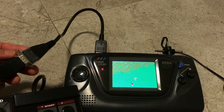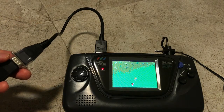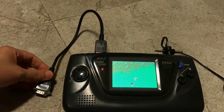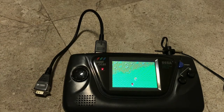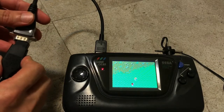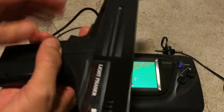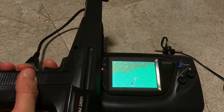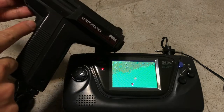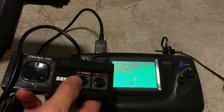Yep, it works. Now what I'm going to do is hook up the light gun of the Sega Master System with the same link cable to see if it works. Here I have the light phaser — squeeze the trigger. It works. Basically this trigger here is like button one, and that's why it works.